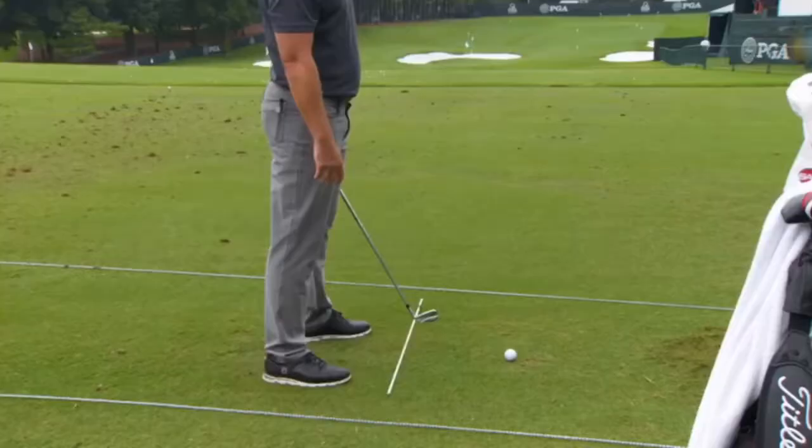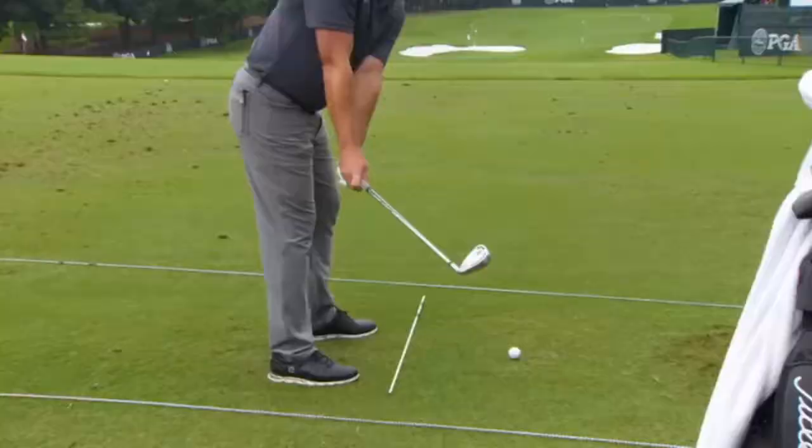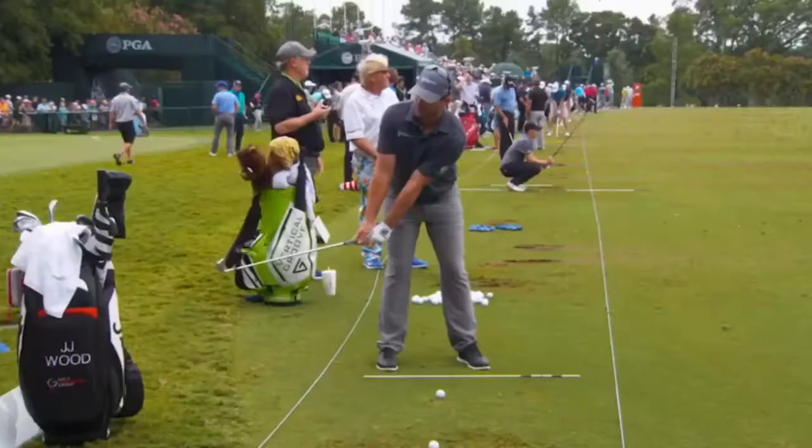The first position I'd work on at home to make sure I build that solid, consistent swing is the takeaway — where I want the club head outside the hands and the leading edge square to my spine. I rehearse this position a lot, and it's a slow movement so you can control it.